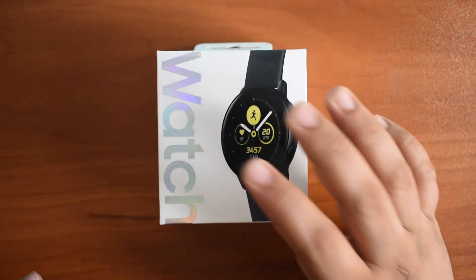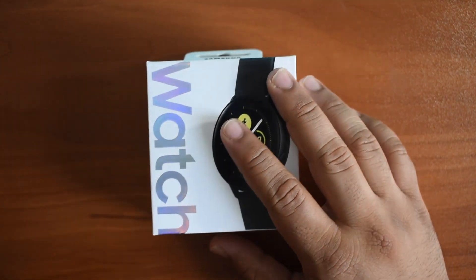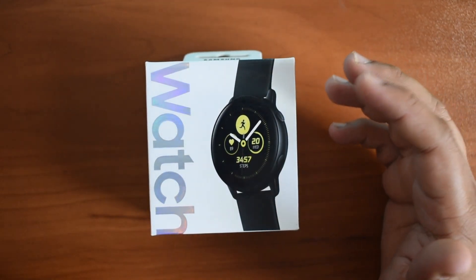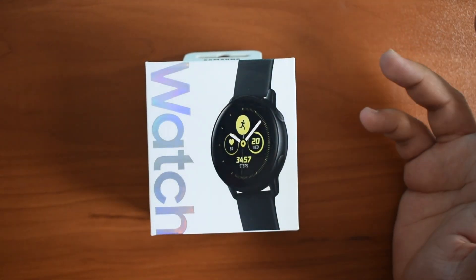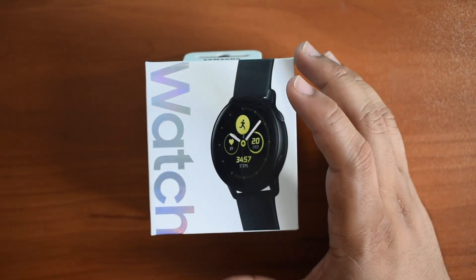I don't believe there's a cellular model that comes with this. This is only Bluetooth, so it will only work when it is paired to your phone for getting notifications and information like that.